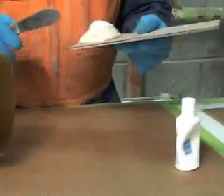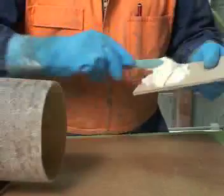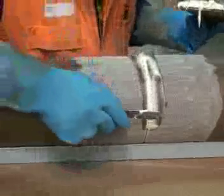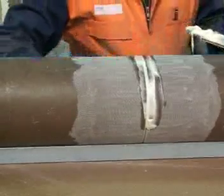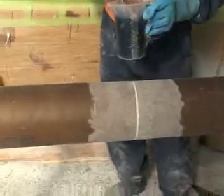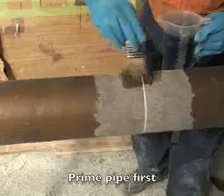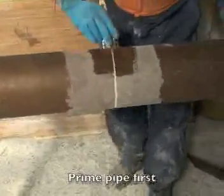If you use the hardener, it's approximately 4% of the resin. We're going to wet the pipe out before we start applying the strap. This helps with adhesion, and it is essential.